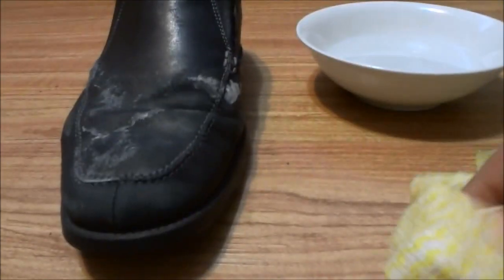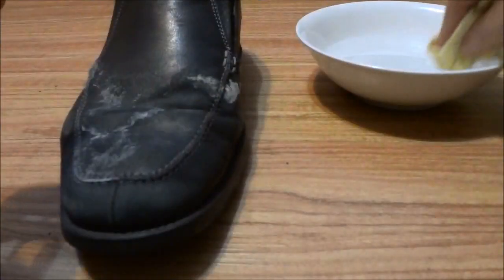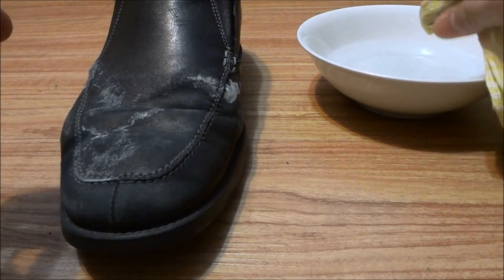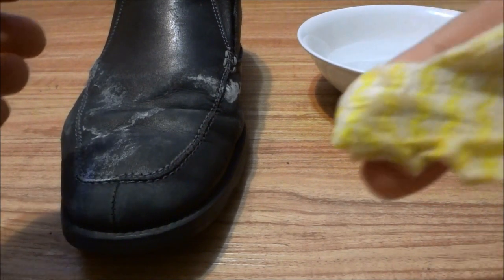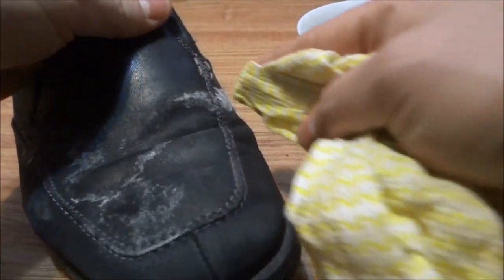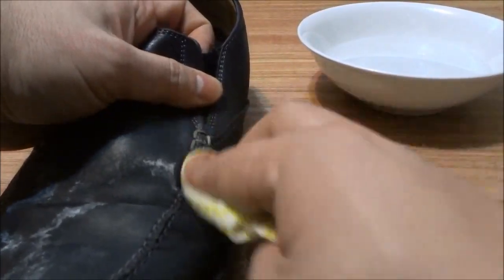Basically what you're going to want to do is take your cloth and dip it in the white vinegar and water solution so that it's pretty damp. Bring it out a little bit, but it should have quite a bit of the solution or the mixture on it. Then you're going to take that wet part of the cloth and rub it on the salt stains, just like that.